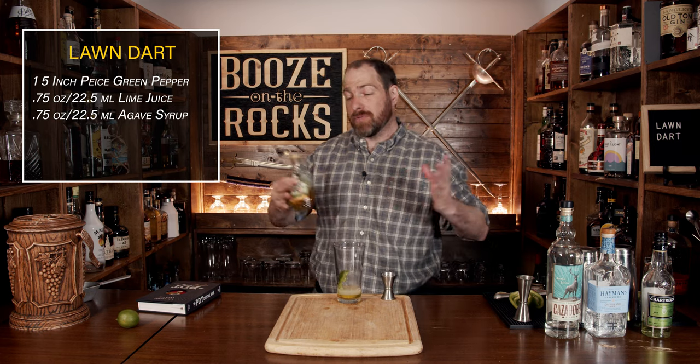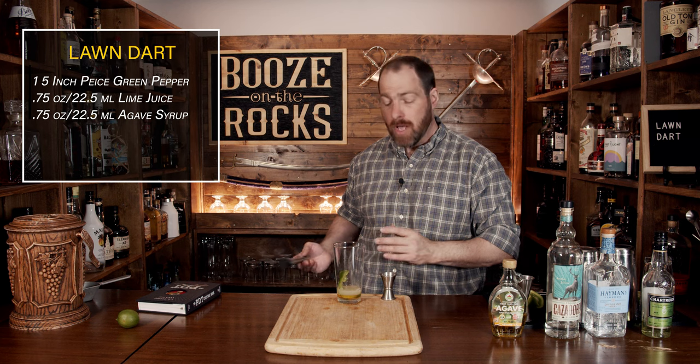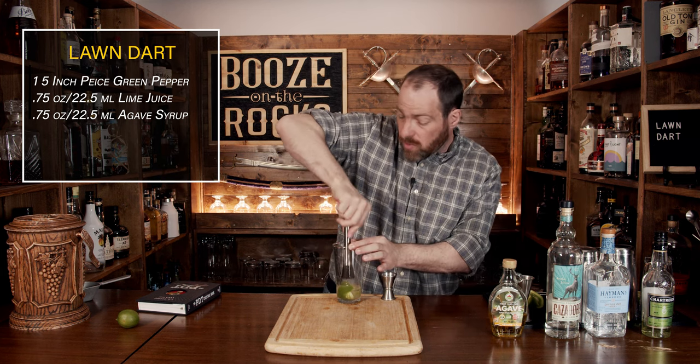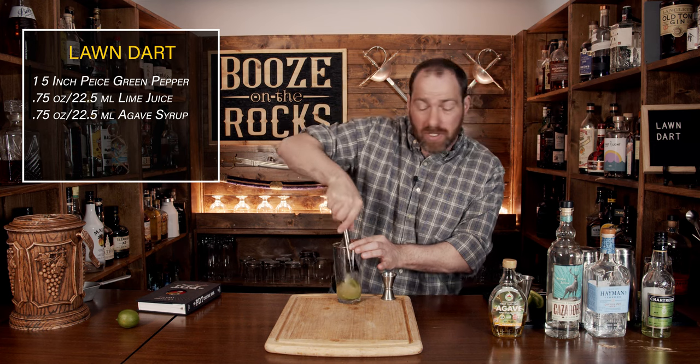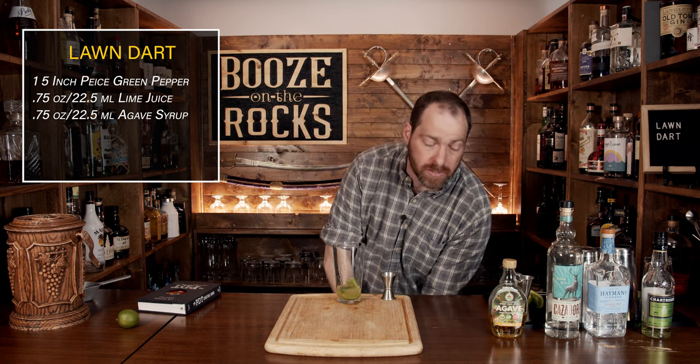Now we're going to muddle the green pepper before continuing. Muddle it solidly three or four times. One of the things that will happen is it'll be even more pulverized once you add and shake a little bit of ice with it.